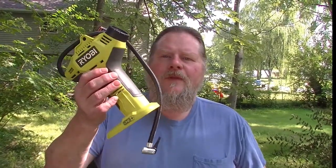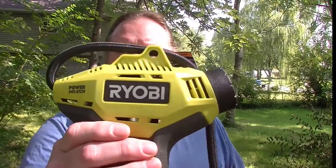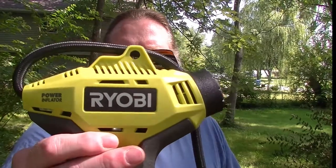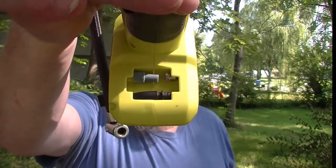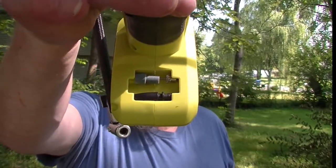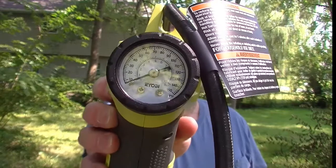I've got a circular saw, a reciprocating saw, a couple of drills. They have a flashlight and they have this little device which is a handheld air pump — the Ryobi handheld air pump. It comes with some attachments: a needle for inflating balls and a point for inflating balloons or whatever. And it's got an air gauge on the back.